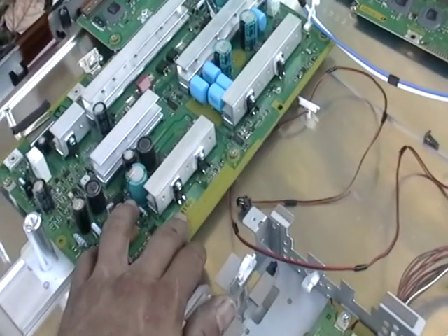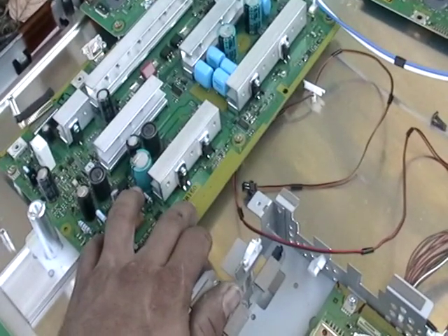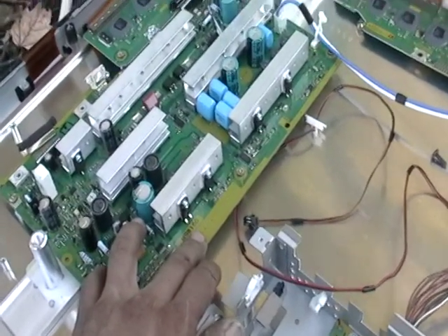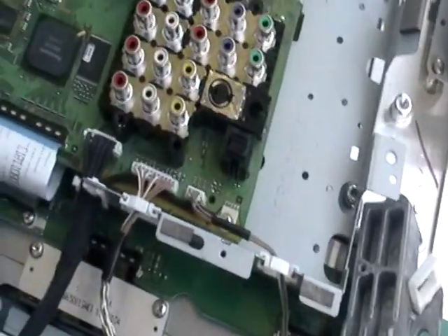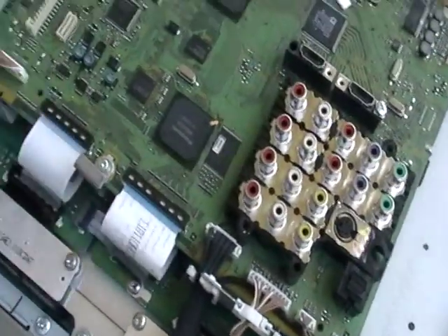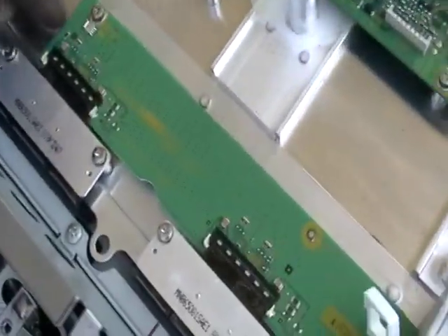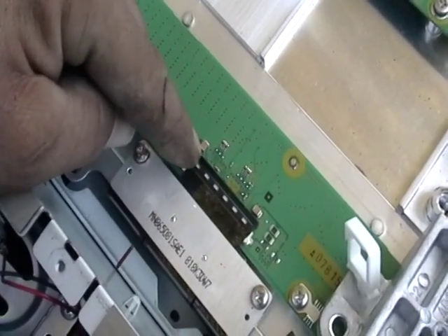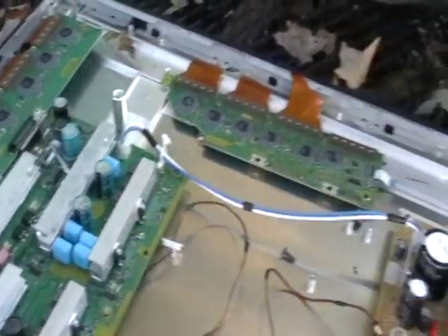You can scrap these boards — they're called low-grade. If there's gold on them and you're into scrapping gold, definitely go for it. There is actually gold in little areas like this. These little areas here where the tape is connected to the TV — there's some gold there.